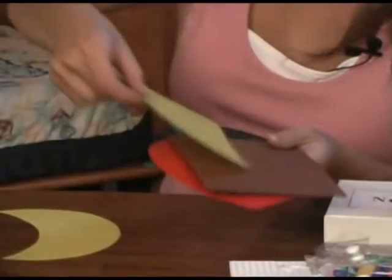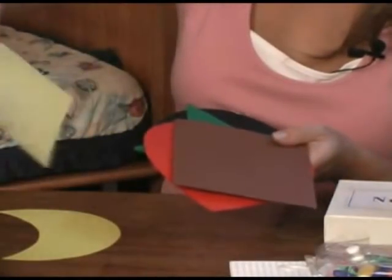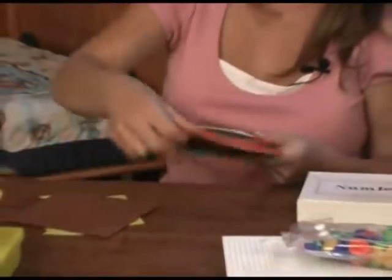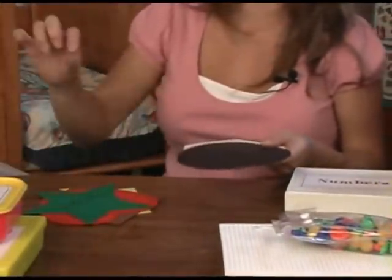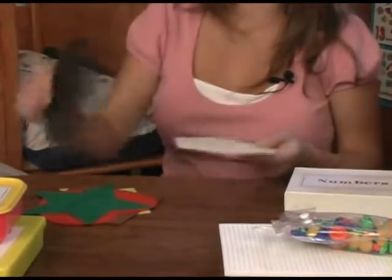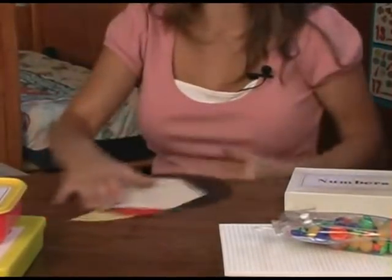We have some more shapes here. These are nice for them to feel and touch. I also have some shapes in words and we match the shapes with their words.